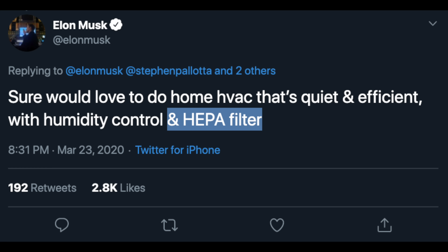When Elon wants to do something, he gets it done. He mentioned humidity control and a HEPA filter — so not only controlling the temperature of the air in your house, but controlling its quality and cleanliness too. It's fascinating how this OctoValve and Super Bottle HVAC technology that Tesla's doing seems like just a quirky, unique way to cool their electric car now, but in the future could be a way to cool and heat our homes with cleaner air for cheaper and far more energy efficient.